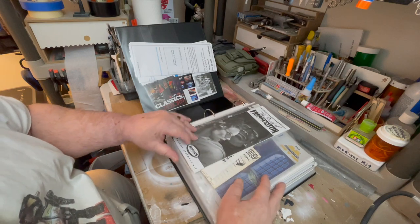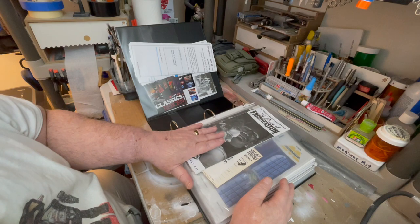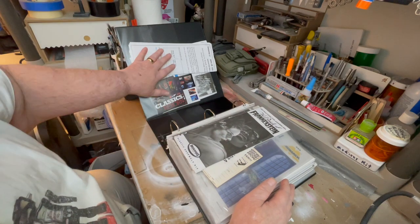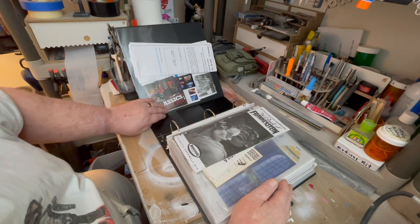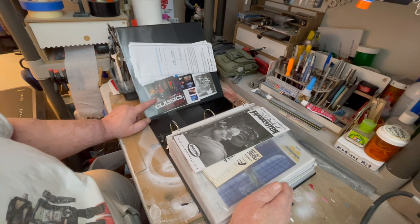Okay, the first page — these are all my instructions, the electrical instructions over here, and some cards for writing into the companies for parts and things.